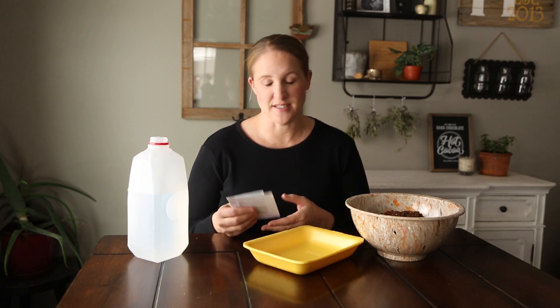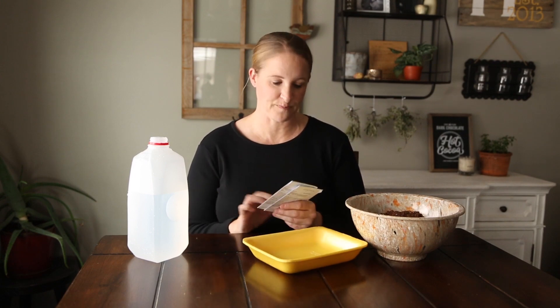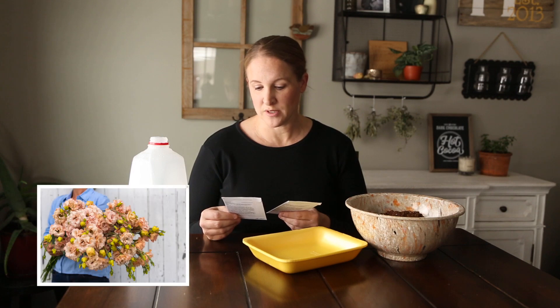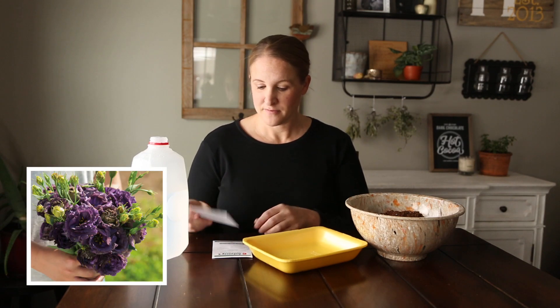From what I understand, Lisianthus can be a little tricky to grow, so this year since it's my first year I just ordered two different kinds to try out. Both of these are from Johnny's — the first one is the Voyage 2 Light Apricot, and the other one is the Roseanne Black Pearl. I'm really excited to see how these go.